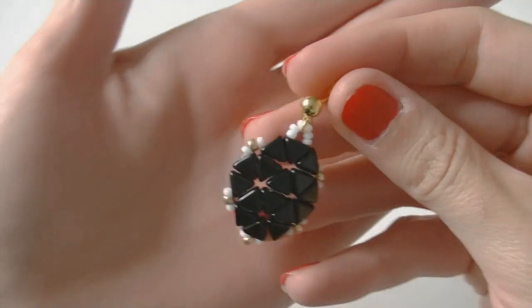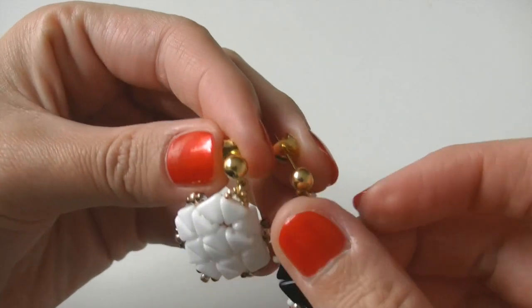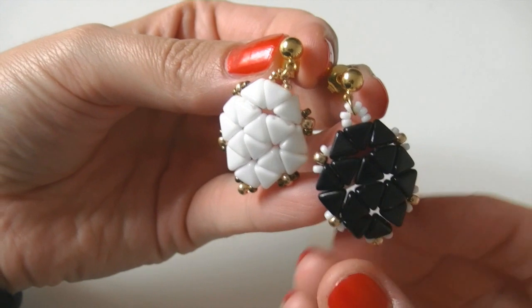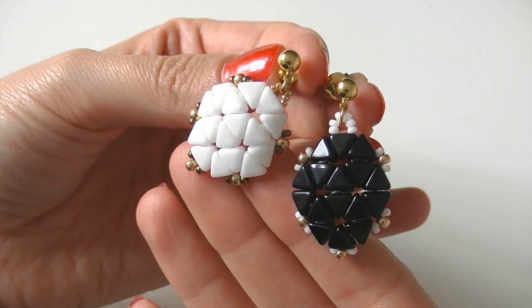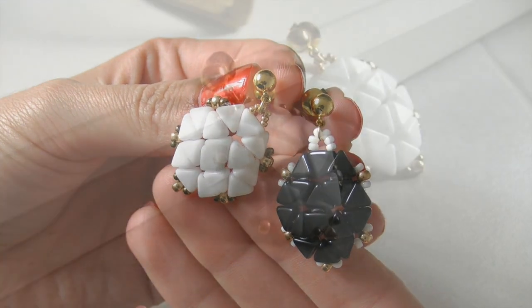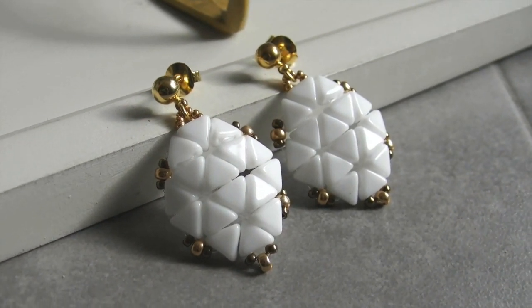Here you are — my charming, beautiful, wonderful, lovely couple! I hope you appreciate it and I encourage all of you to try making a pair for yourself. Remember that all the materials I used are available on my website www.crystaldreams.es — subscribe to my channel to be updated on all our tutorials. See you next time, happy beading, bye bye!